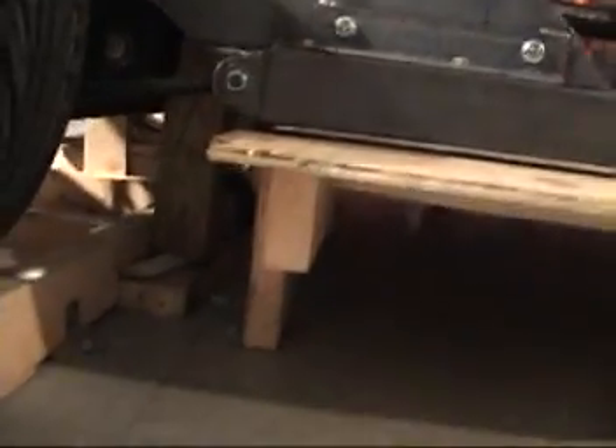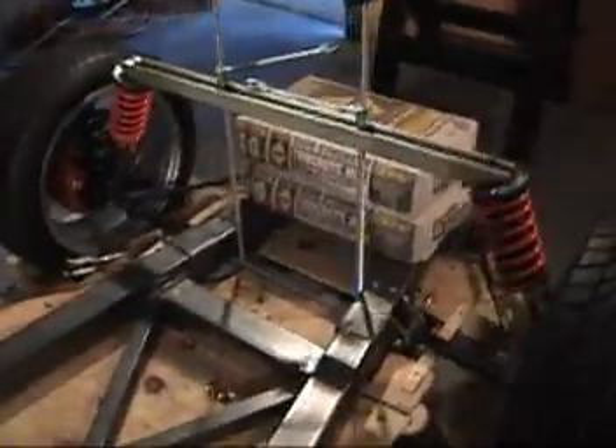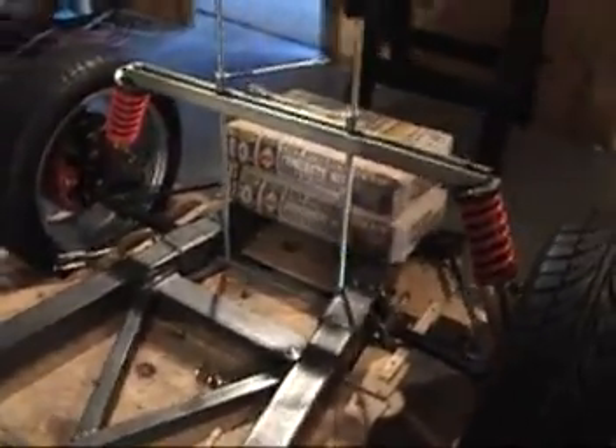We're about half an inch or so above the platform on this side. I've also got this front under compression. I haven't built the bar across the top yet for this one. It still needs to come out a little bit more.